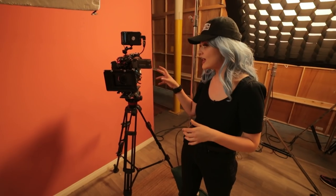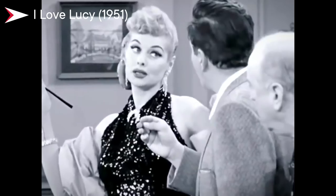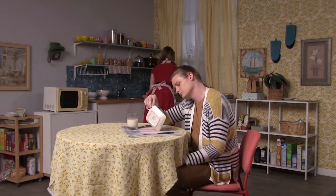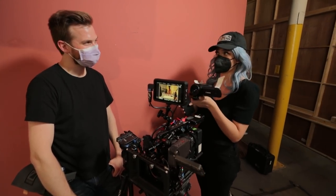Our camera today is the Alexa Mini with re-housed Nikkor Primes — photography lenses re-housed into cinema lenses so we can pull focus remotely. For the 50s sitcom look I'm doing a few things differently. First, I'm framing for 4x3, which is why I have my Ninja on here for those crop bars. Second, I'm not filming at the shallowest depth of field, because those studio cameras at that time were shooting at like f11 with super bright overhead grid lights. I'm also going to shoot this scene with my camcorder from 2003 for that more analog, older-style look.